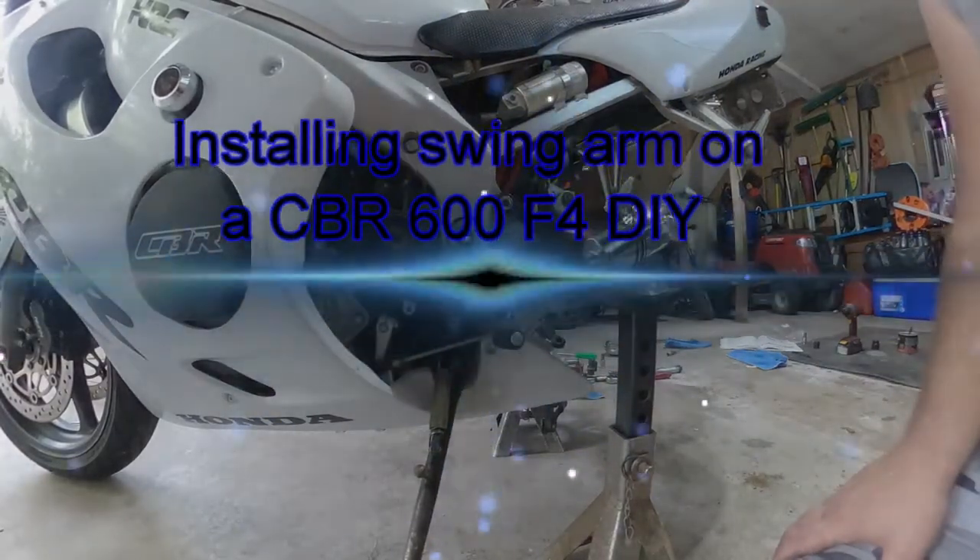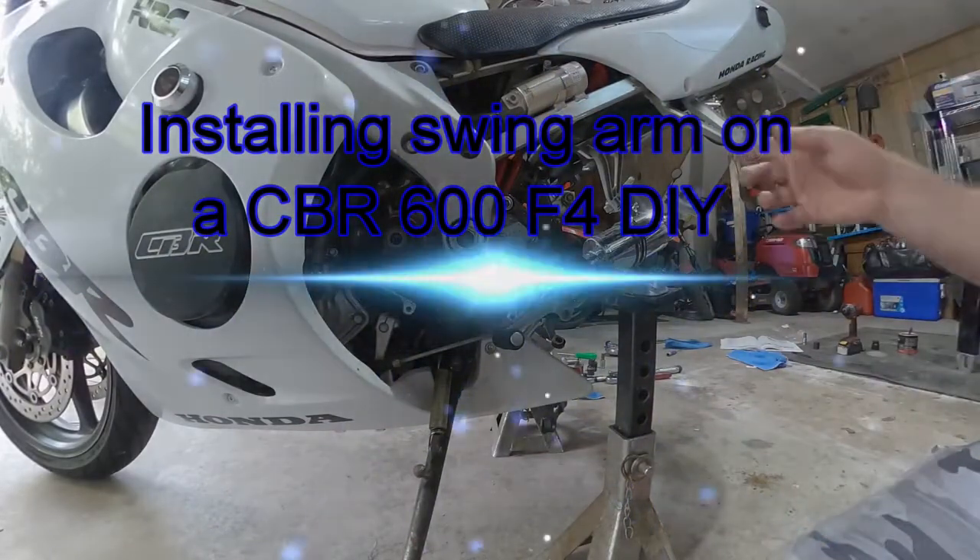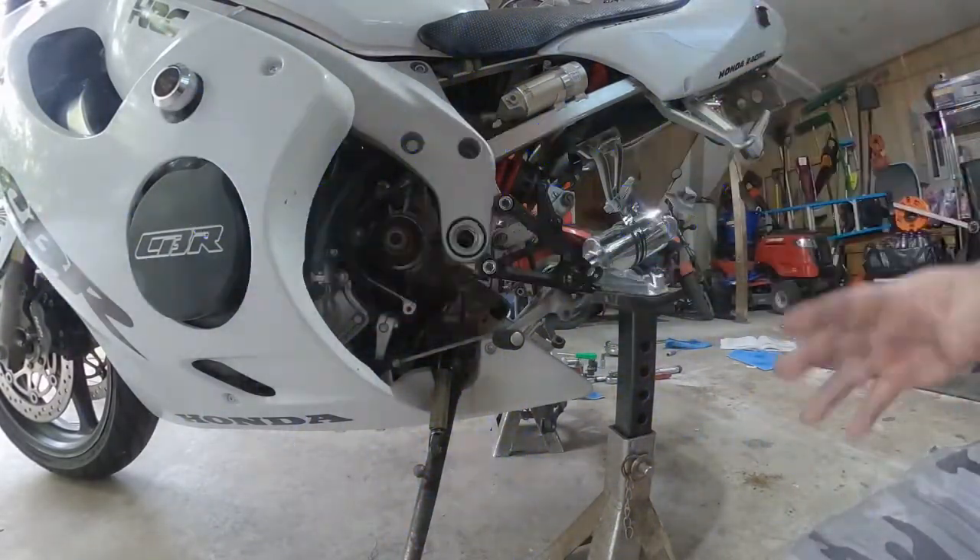Hey, what's up guys? It's Boosted Rider. Today this video is just going to be showing how to install the rear swing arm with the torque settings, the tools you need, everything else.